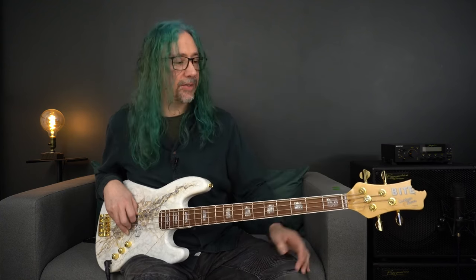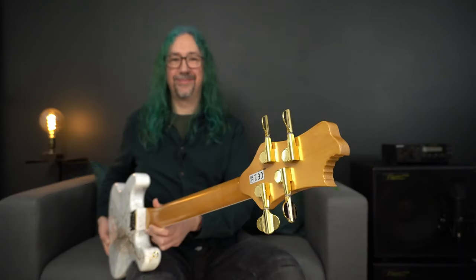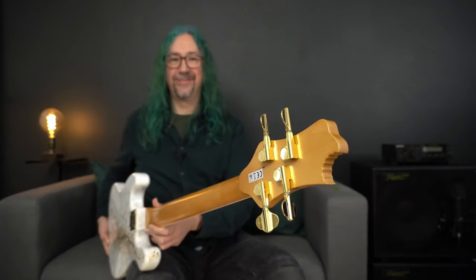Up at the headstock end, we have option number one — you can even choose the style of the headstock, and this is Byte's own identifiable headstock. Onto the headstock we get a choice of tuning keys, and Byte have selected these very high quality gold units for us. Of course you can choose a five string instrument and therefore you'd have five tuning keys on the headstock.